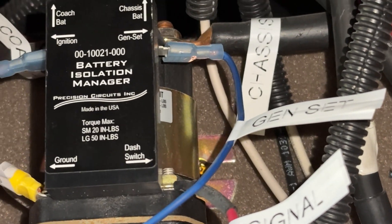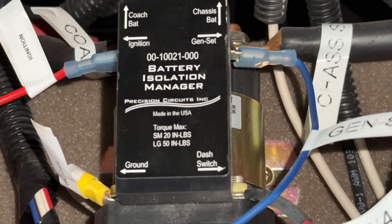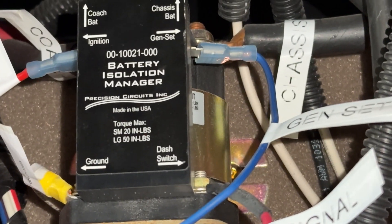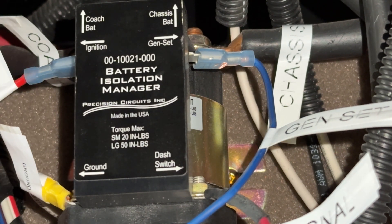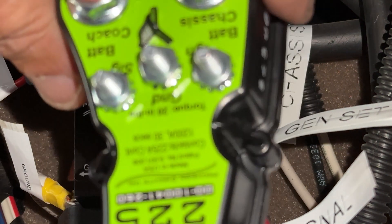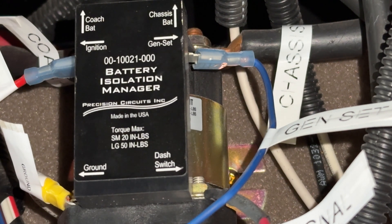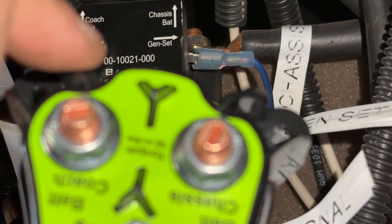All wires are now labeled: signal, gen set, chassis, coach, ignition, and ground — everything's marked. Now it's time to kill all the power from the batteries, anything that could be on, and start the changeover. I'm going to mount it upside down so the coach and chassis battery connections are on the same sides as before — it'll be a cleaner setup.